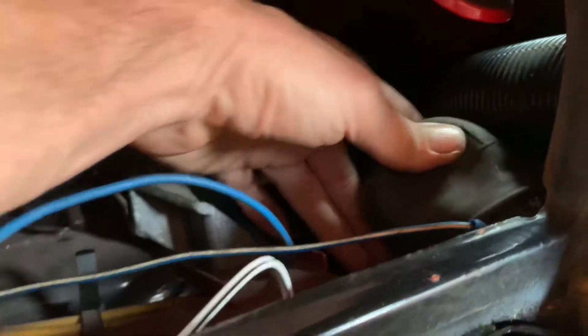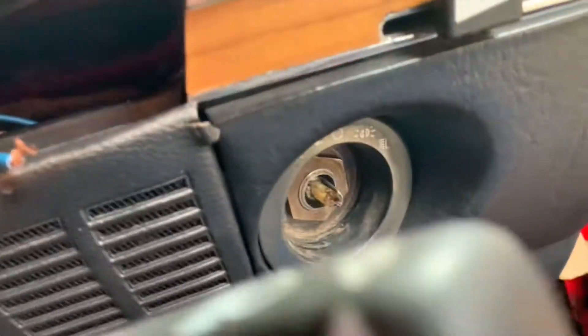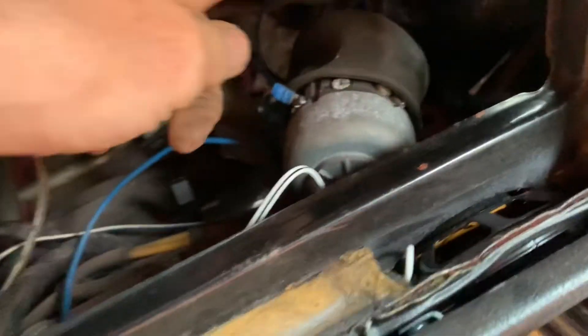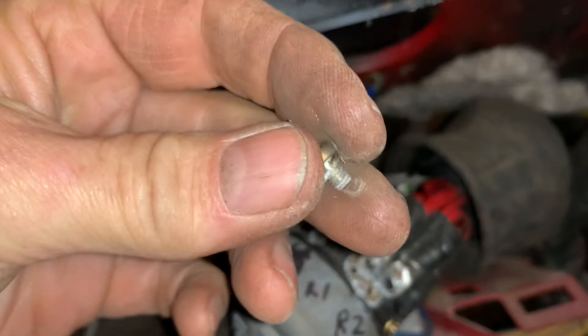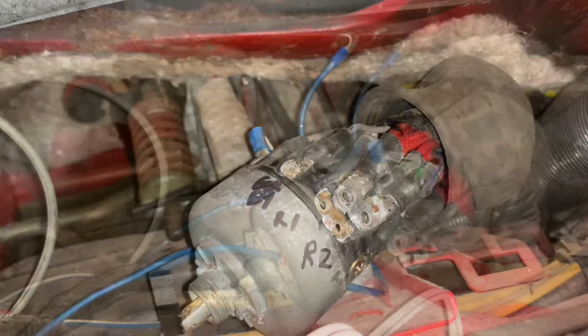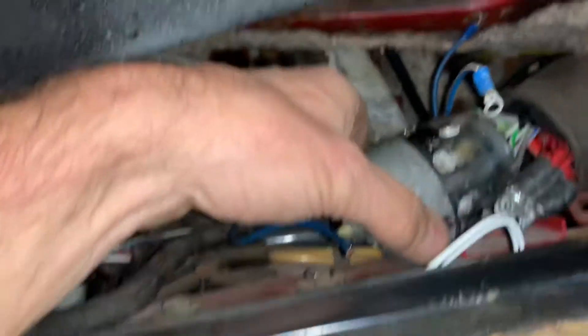Once you've got that dash out of the way, you can get access to this plug here. To get the switch out, take this off and undo this nut - once that nut is off, that should just come off and give you good access to the switch. It's got a rubber sheath over it which we're going to remove so we can see what's going on with the wires. Someone has wired an extra blue wire to light up the dash lights when you turn the lights on - I don't think that's standard.